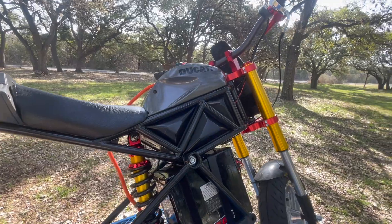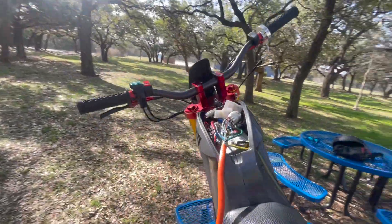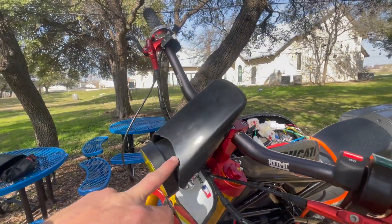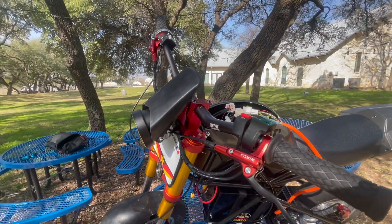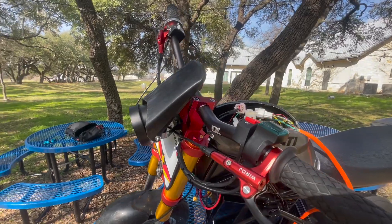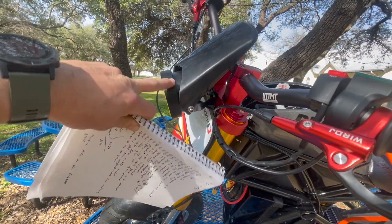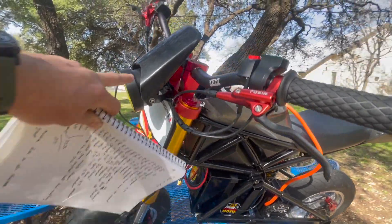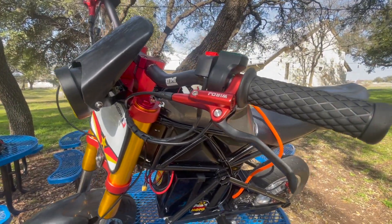The Ducati decals I got off Etsy — those were about $9. The front shield here I just made myself — I cut it out of an MX fender and bolted it on to give it some character with the light on the front. Eventually, if I was going to keep this bike, I would have painted it to match the color of the bike.